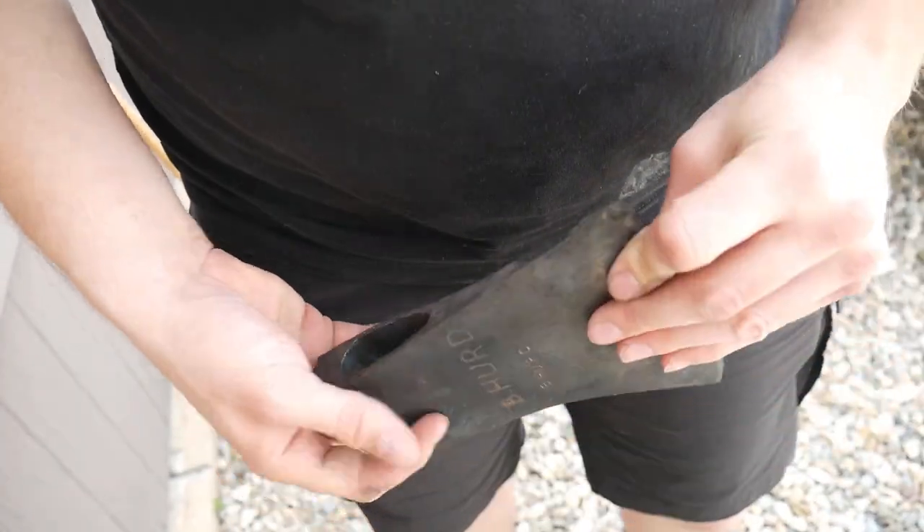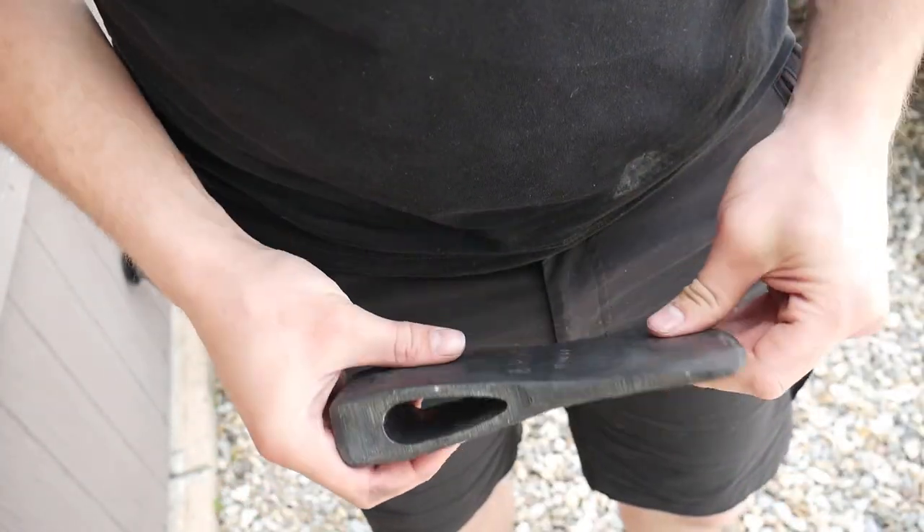Hello everybody. For today's project I wanted to put this axe head onto a handle that I bought.